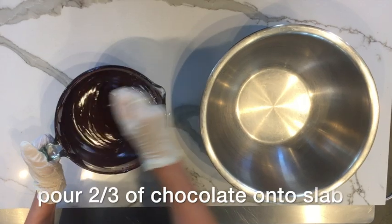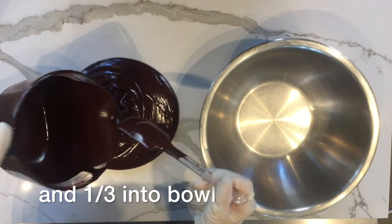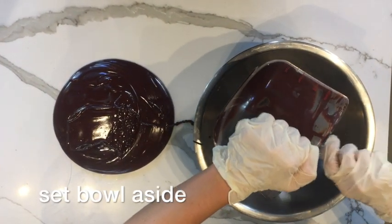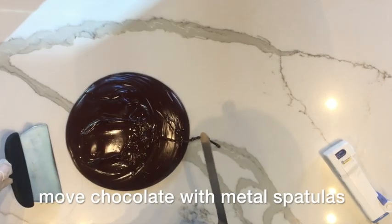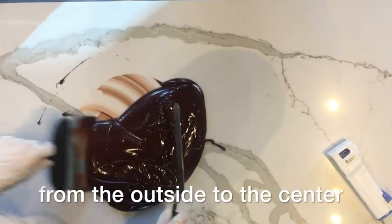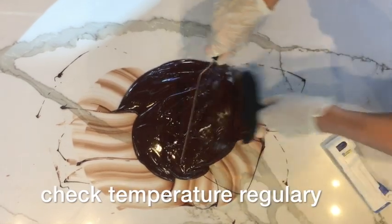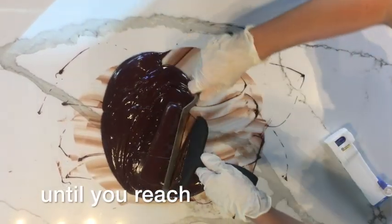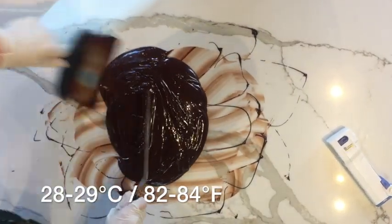Pour two-thirds of your chocolate onto the slab and one-third into a bowl and set the bowl aside. Move chocolate with your spatulas from the outside to the center, over and over again. Check the temperature regularly until you reach 28 to 29 degrees Celsius or 82 to 84 degrees Fahrenheit.